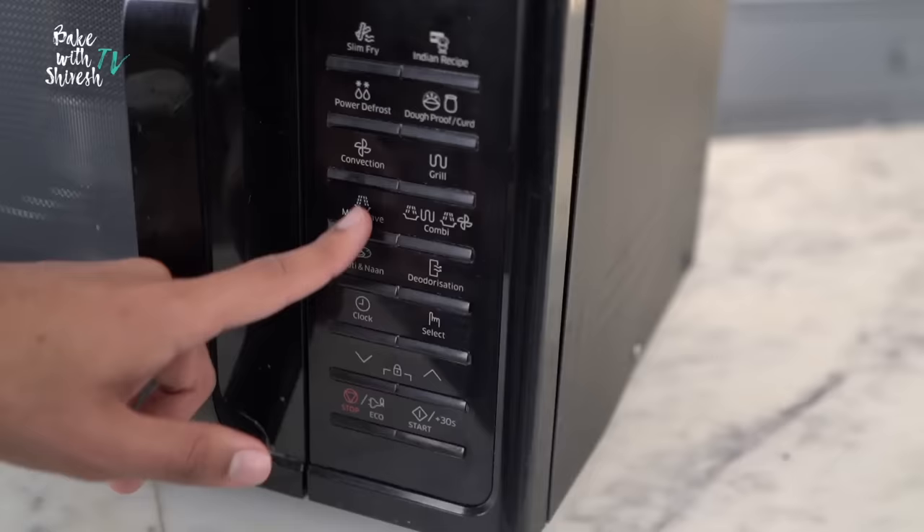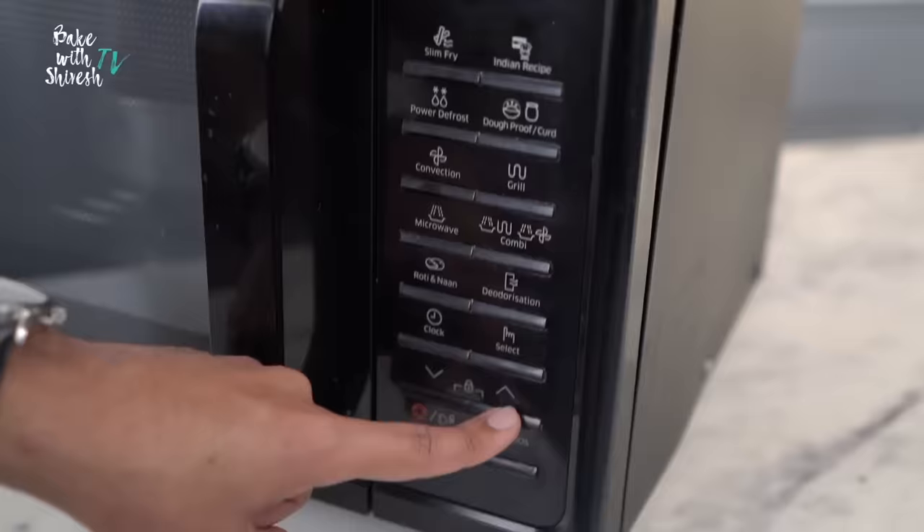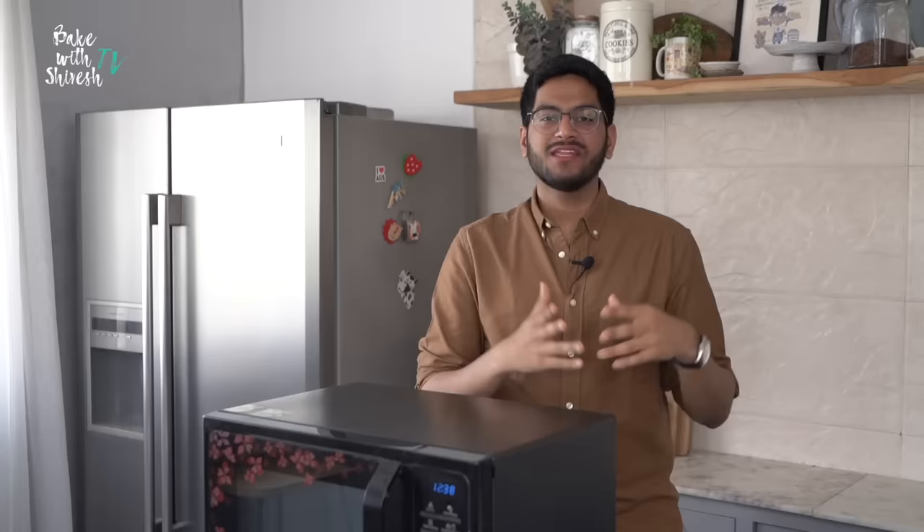Now you'll have to do the entire process again. You need to press the convection button again and set the temperature. But this time, you'll also need to enter the time. You could use the arrow buttons to increase or decrease the time. I'm setting my time at 35 minutes for this cake, and then press the Start button.